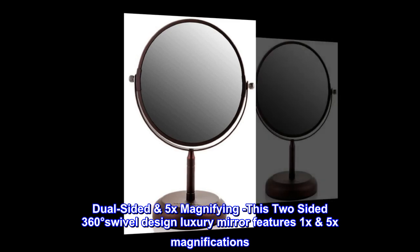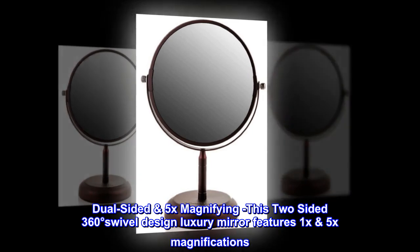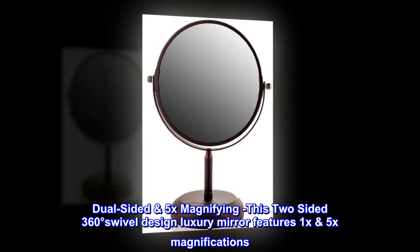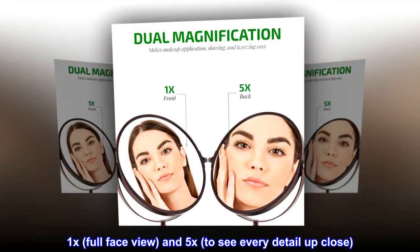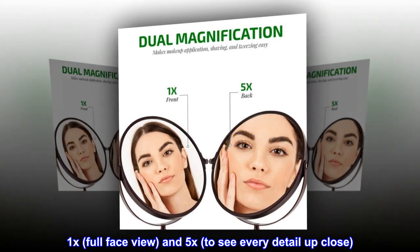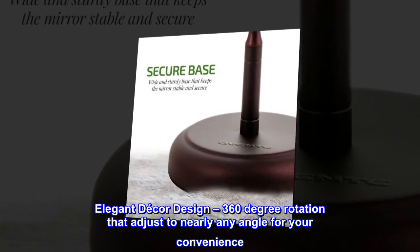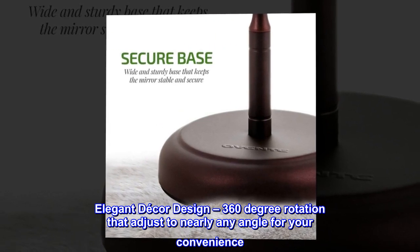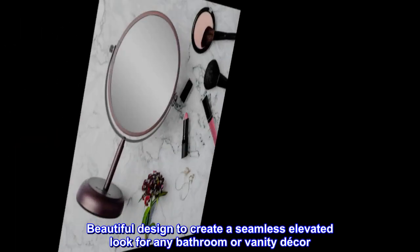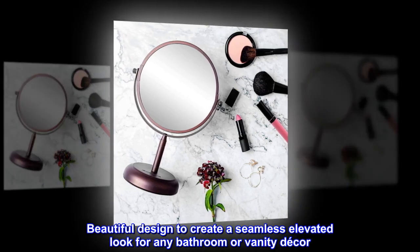Dual-sided 5x magnifying mirror: this two-sided 360-degree swivel design luxury mirror features 1x and 5x magnifications — 1x for a full face view and 5x to see every detail up close. The elegant decor design offers 360-degree rotation that adjusts to nearly any angle for your convenience, creating a seamless elevated look for any bathroom or vanity decor.